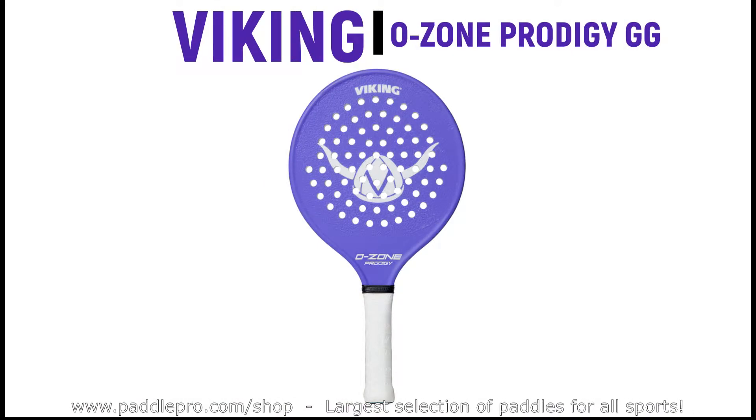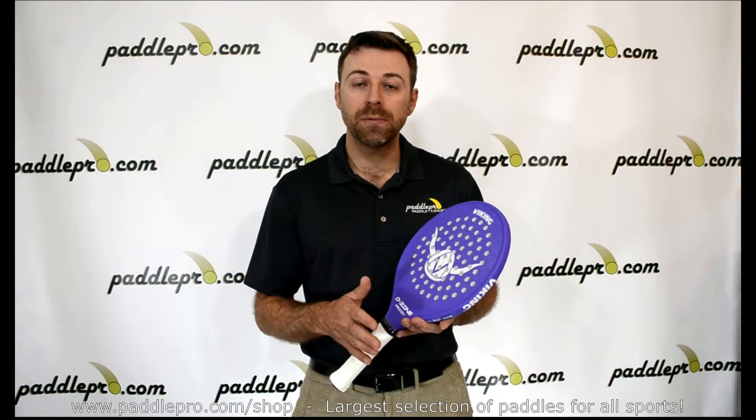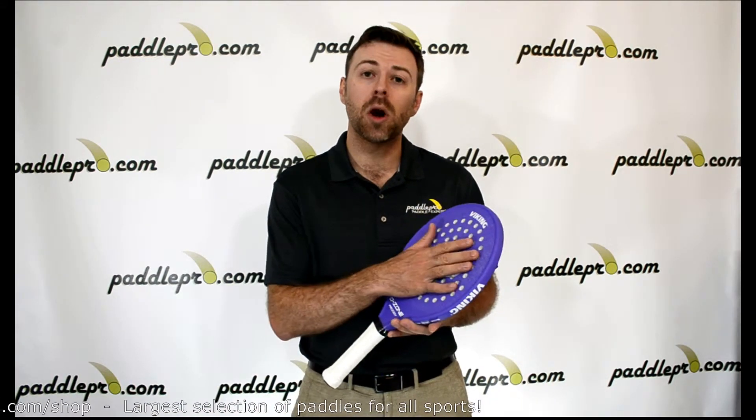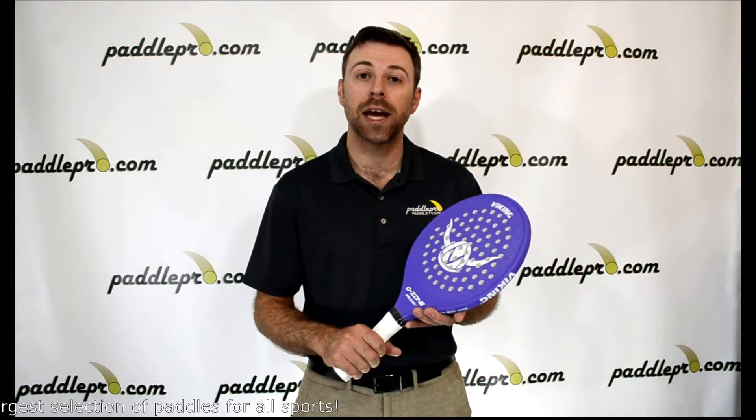With the Ozone Prodigy, Viking has combined the power and comfort of the Prodigy models with the versatility and maneuverability of the Ozone's smaller head size and longer handle length, making this a great paddle for a variety of skill levels.